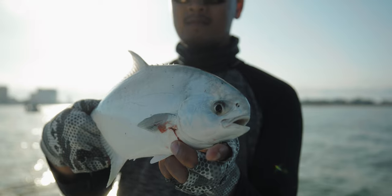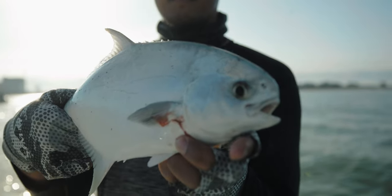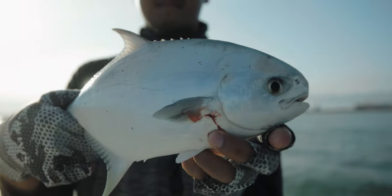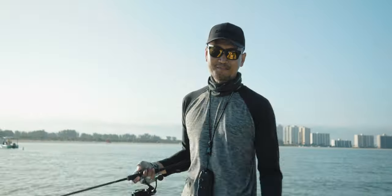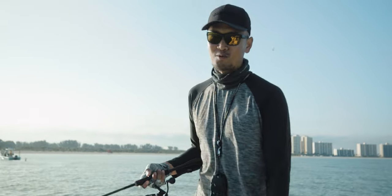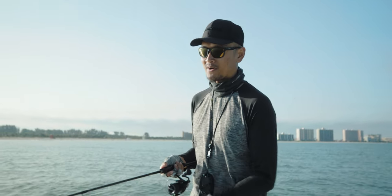Look at that — that's a keeper, we'll take him. That's probably like 12 inches to the fork. Good deal, let's throw him in the box and keep on jigging. First pompano of the day! Where there's ladyfish, sometimes the pompano will be mixed in too. So if you're catching ladyfish, that's a good sign there might be a pompano nearby.